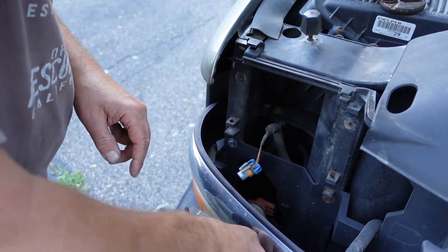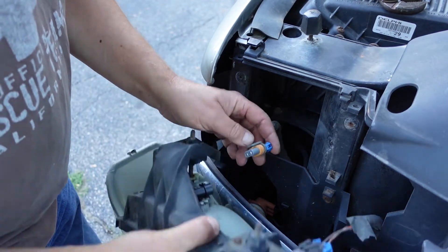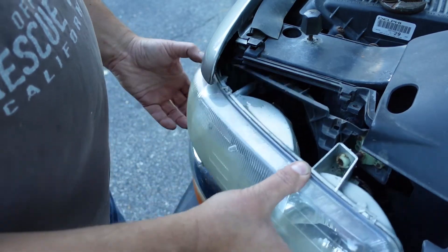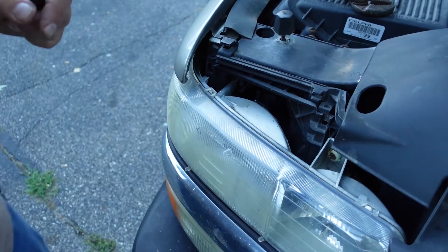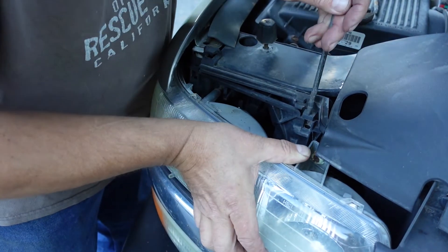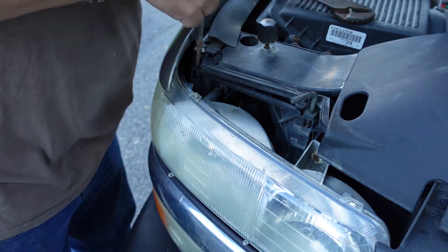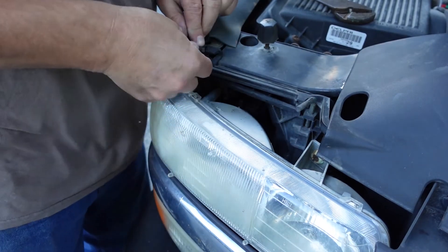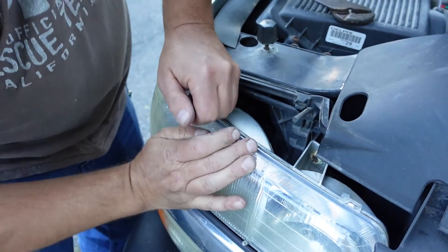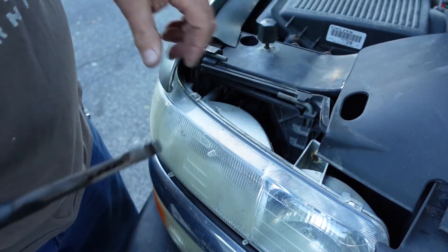There's a label on here — it's actually written which way it locks and unlocks. There we go, it's back in there. Hook it back up. Slider back into place. Now I've got to push these little locks back in here. Get them both started. There we go — done.